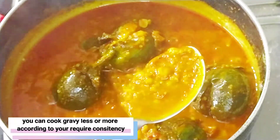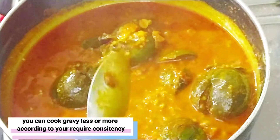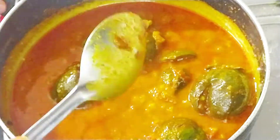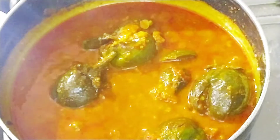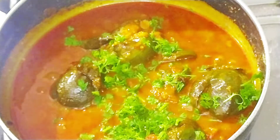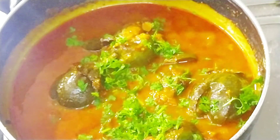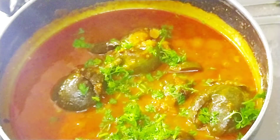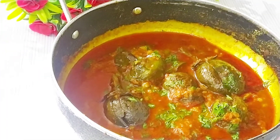I am going to put the flame on low and let it cook. The recipe is now ready.